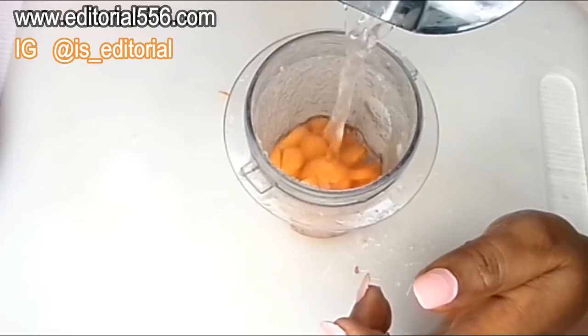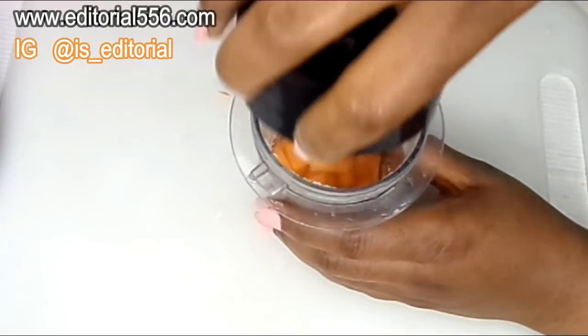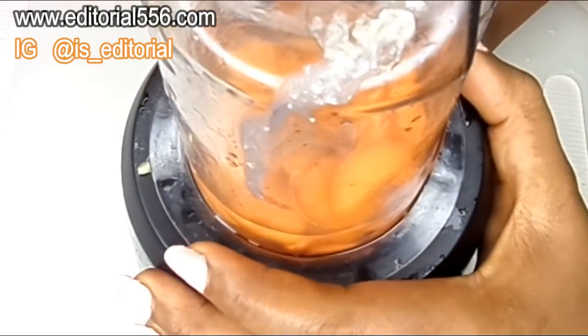Okay, so now I would have to be putting in a little water and then blend it.